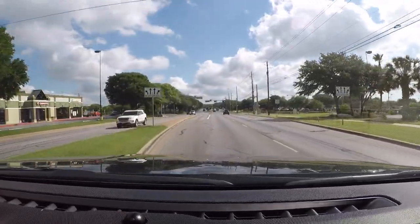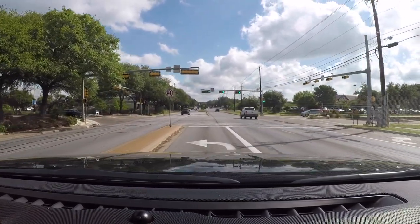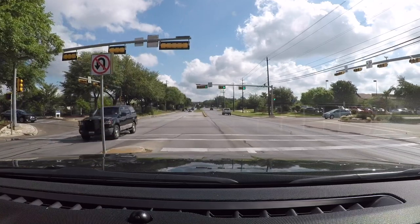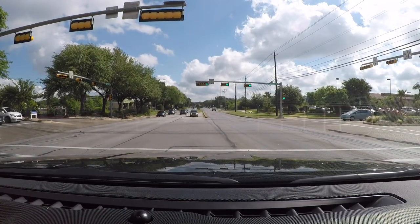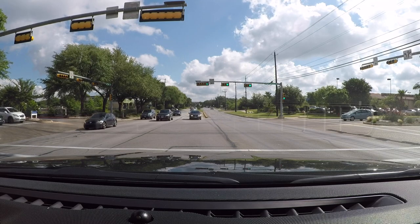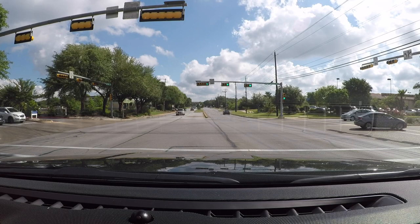This left turn lane is an unprotected left turn. If you notice a no U-turn sign, this left turn is unprotected, meaning that I have to yield the right-of-way to oncoming traffic. So I'm going to wait to make sure the traffic clears, and once it clears, I'll proceed and make my left-hand turn.